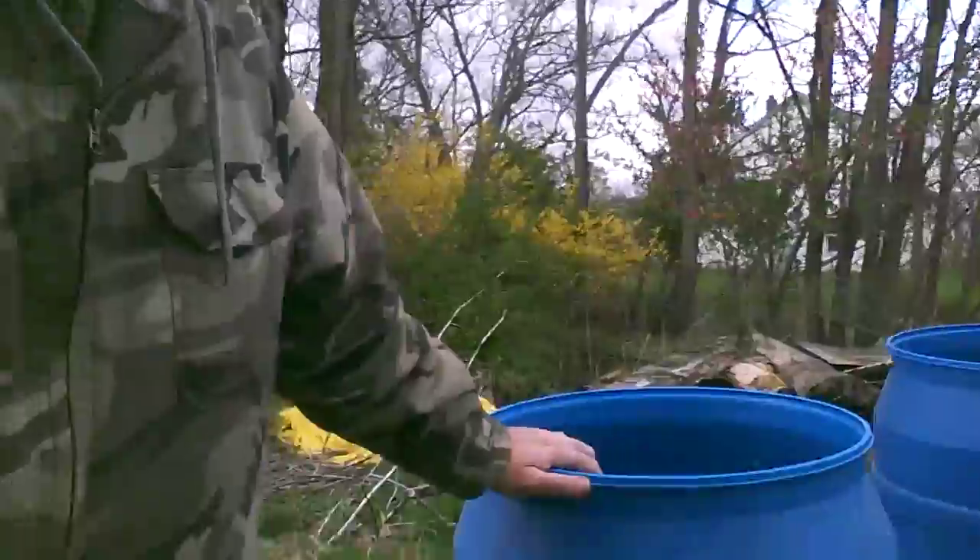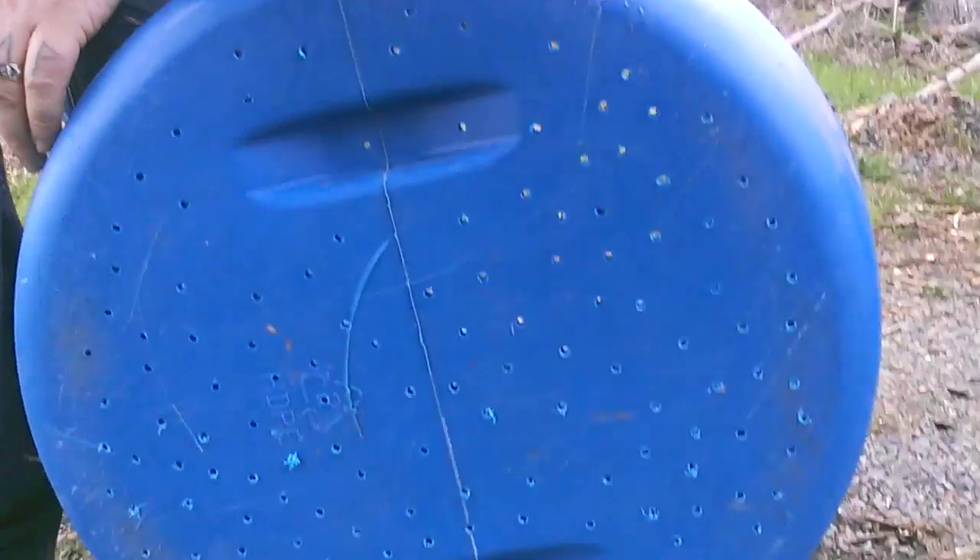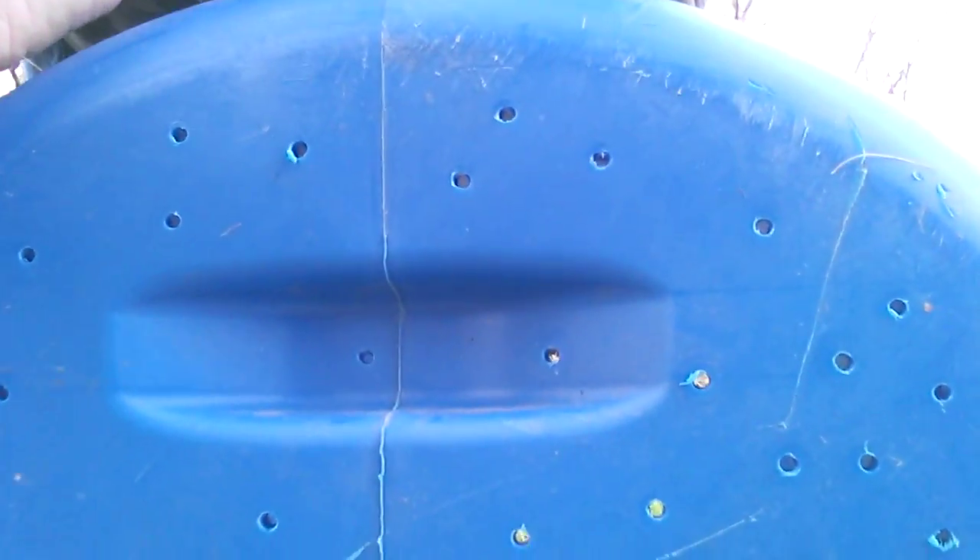One thing you can do is container gardening, and I like to use these big barrels. Here's one I've already done — you can see down in there, it's got dirt in it. It's just a 55-gallon barrel. What you do is you take your barrel and you're going to drill holes all in the bottom of the barrel. You fill the bottom with holes using a drill — that allows your water to drain out.